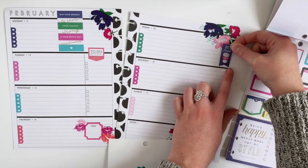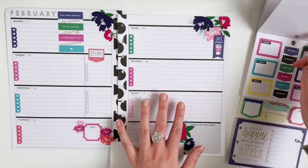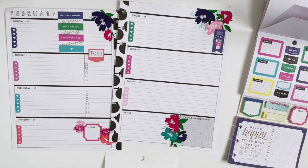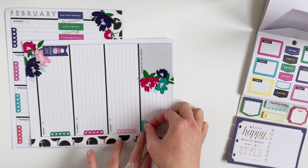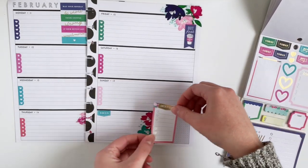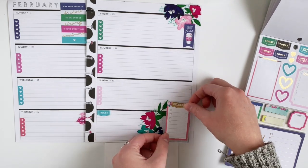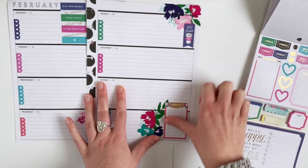I love this 'but first coffee' banner. So I'm going to add that to Friday, and then instead of notes down here, I'm going to put this banner that says 'focus' and then I'm going to put this 'check it off' sticker right here, but I'm going to use the extra leaf sticker just to cover up the words.